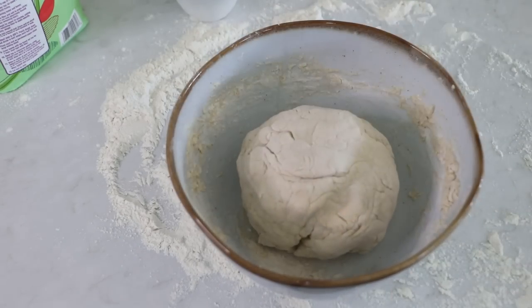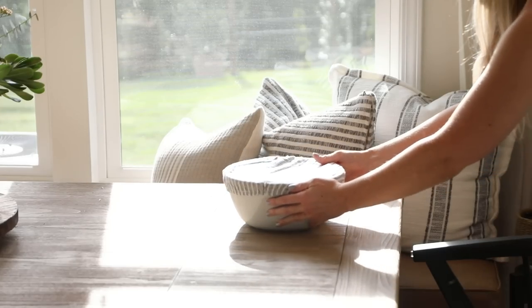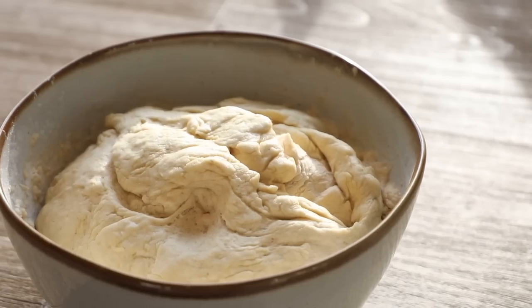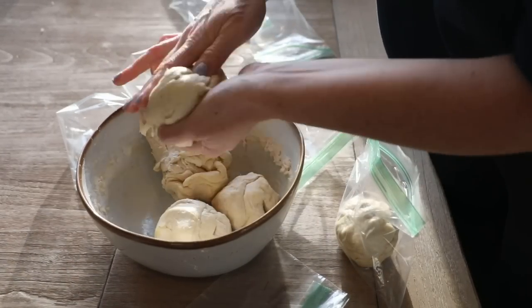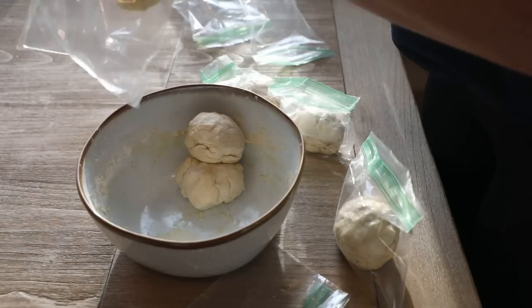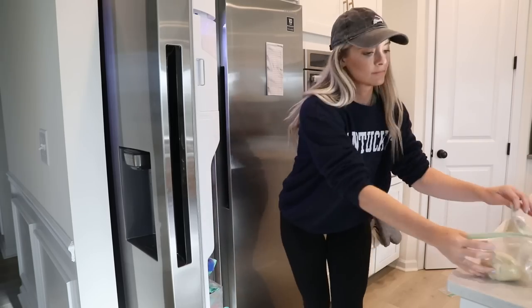Once the kneading is done I form it into a ball, put it back in the mixing bowl, drizzle a generous amount of olive oil on top, coat it all over, cover it up, and let it rise in a warm place for a couple of hours — the longer you wait the better the flavor. Once the dough is puffy and fluffy, I form dough balls slightly larger than a fist, which works well for thin-crust personal pizzas. This amount makes about six balls total. You can make the pizzas right away, refrigerate them for a couple of days, or freeze them in sandwich bags with the air squeezed out.